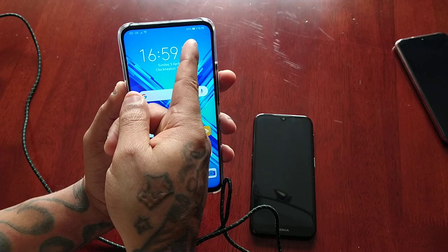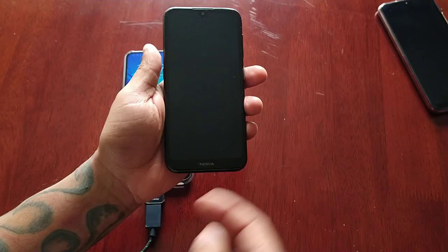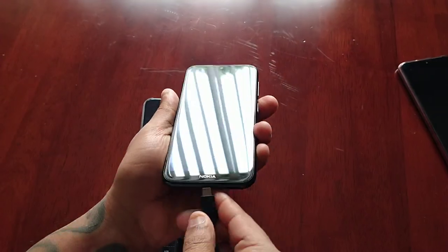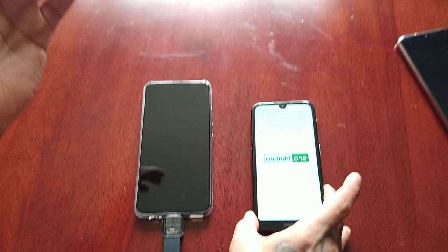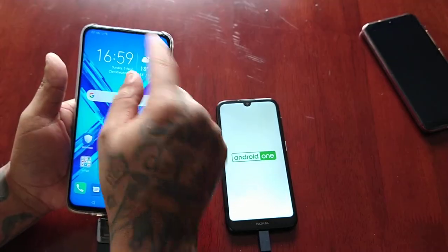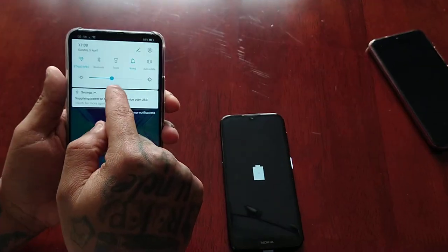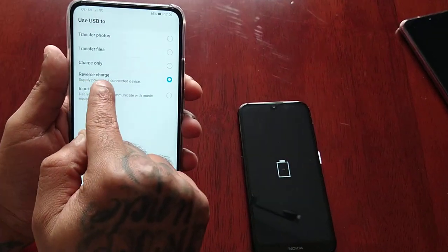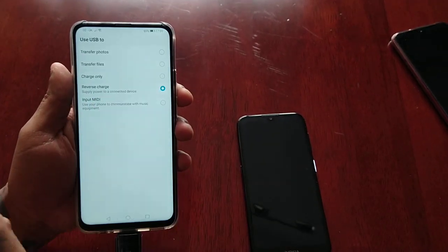The battery is at 65% on my Honor 9x, and this other battery has totally died. I'm going to connect them. I'll pull down the notifications, and as you can see, reverse charging is on — it says 'supply power to a connected device.'